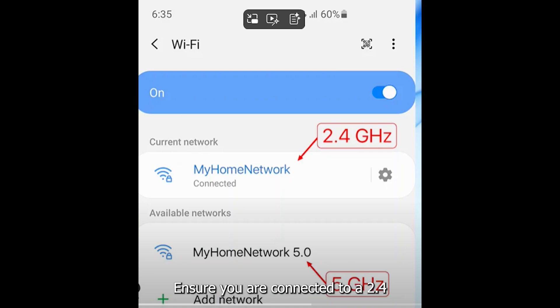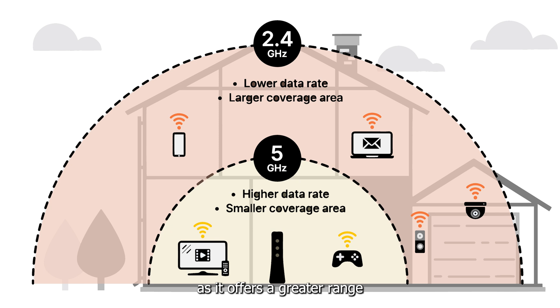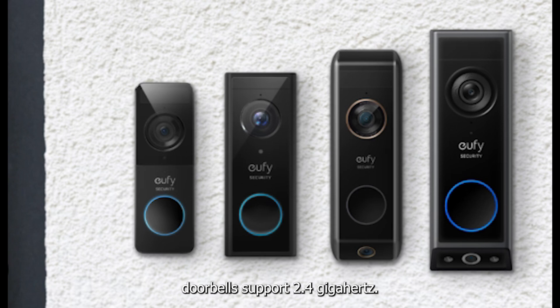Ensure you are connected to a 2.4 GHz network, as it offers a greater range and is more stable. Most UFI doorbells support 2.4 GHz.